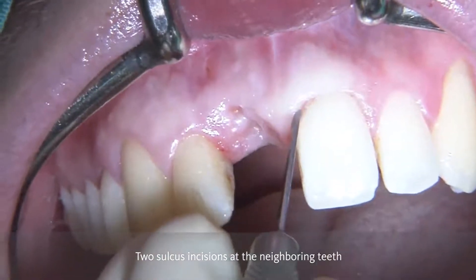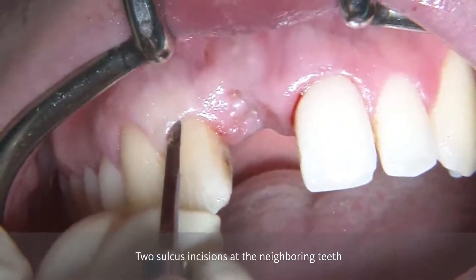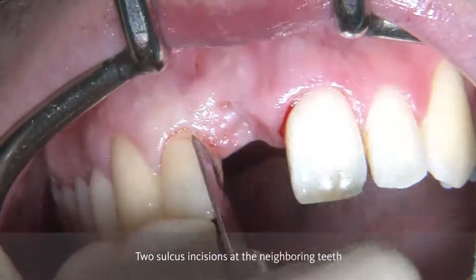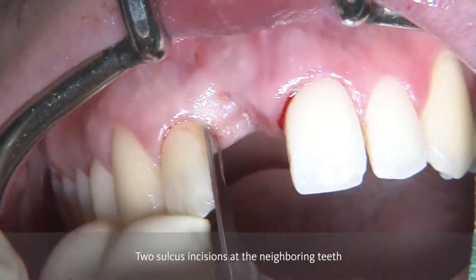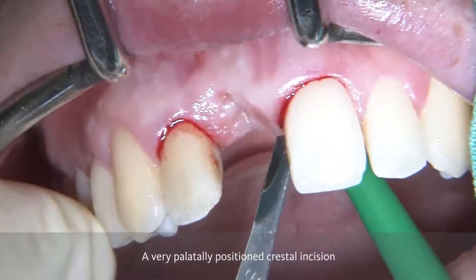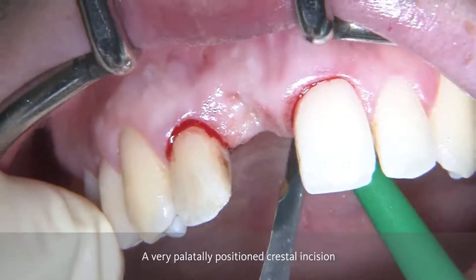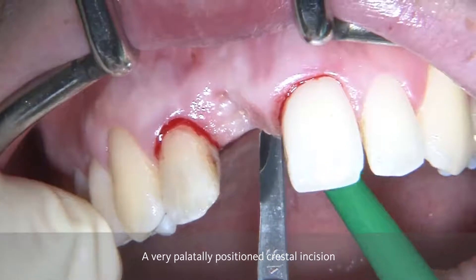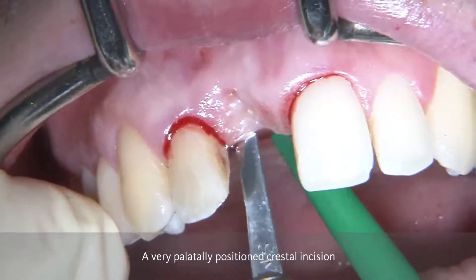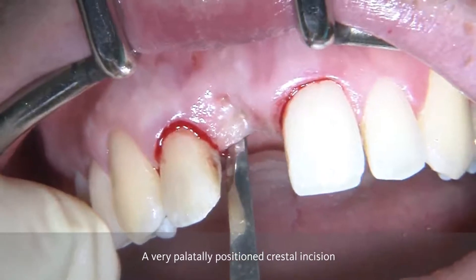In order to access the area of regeneration, we're going to do two sulcular incisions at the neighboring teeth with a micro blade and a very palatally positioned crestal incision. In order to be able to do a GBR procedure on the buccal aspect, it is mandatory to have a vertical releasing incision.